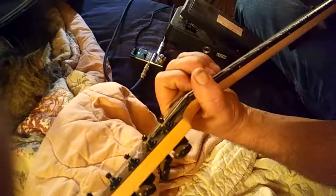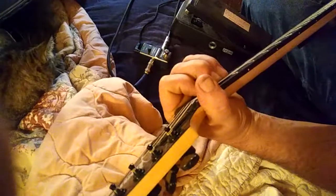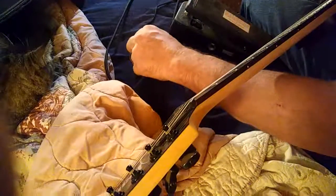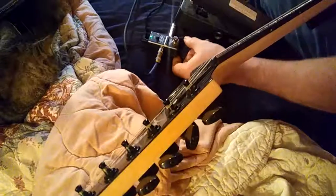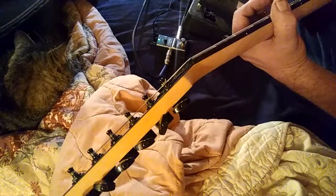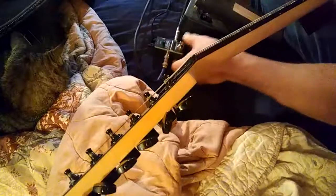I'm not getting any signal to my amp at all. I've checked all my cords — if I go from my guitar to my amp I get a signal, but through this I'm getting nothing. I've got the gain turned all the way up, clicked the button, and I should be playing back a loop right now, but it's not working. Literally nothing, no signal at all.